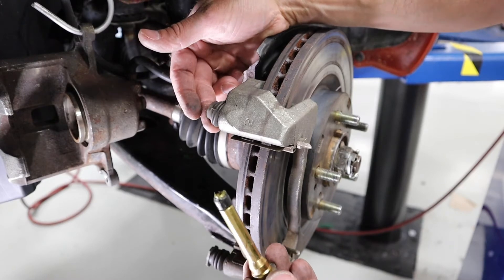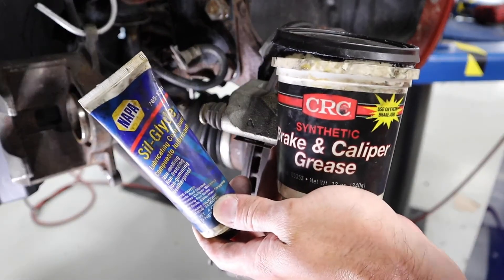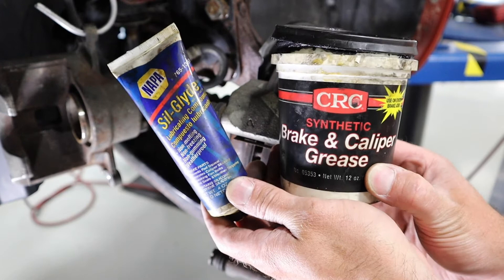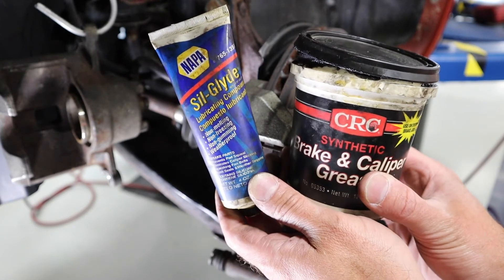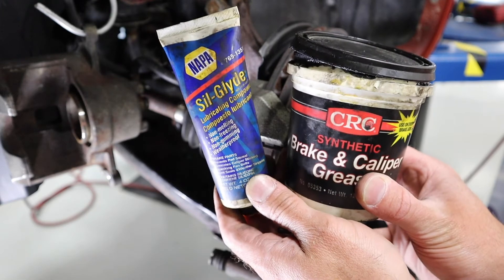When I go to put my pads back in, I've got some options about how to lubricate all the components. Here are two products we could use: this one by Sierra C is made specifically for brakes and calipers, labeled as a grease. The other one is a Sil-Glide or silicone lubricant like this one, which is made for a variety of applications.